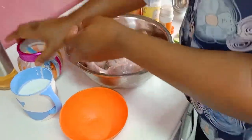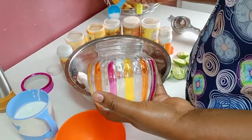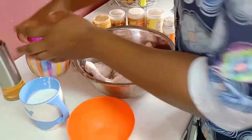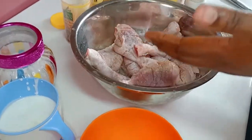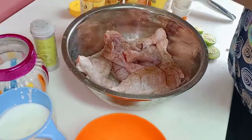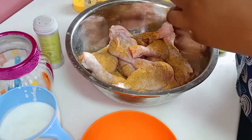Then we need to add salt — just one tablespoon of salt. Then I'm going to add the coriander powder, and then the tandoori powder itself.